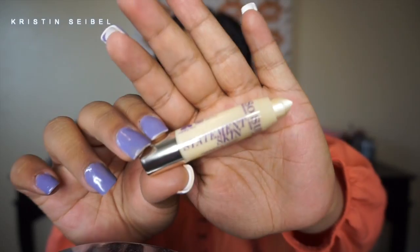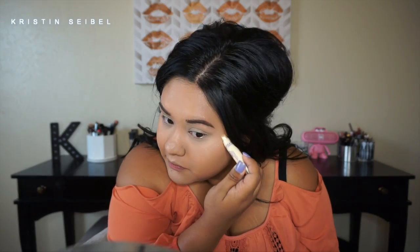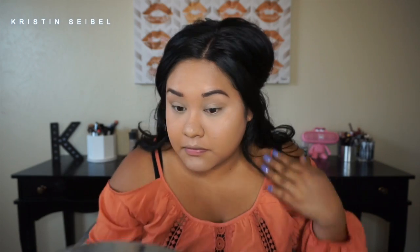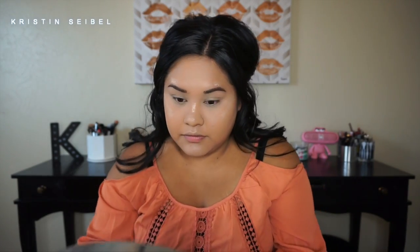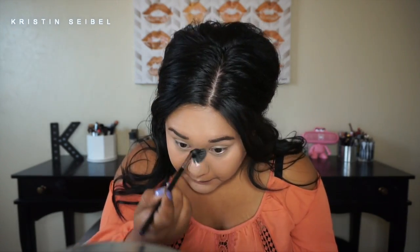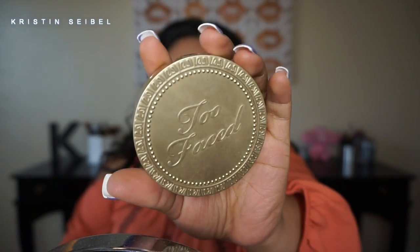I'll go in with my Beauty Blender and blend it back out, then set the concealer underneath my eyes with 'Your Minerals' — I got that from a Boxycharm and I really like it. Now I'm going to highlight my face with a highlighting crayon from So Susan, also from Boxycharm. I really like it — it's really nice and more subtle. I'm blending it out with a Morphe brush that is my favorite highlighting brush at the moment.